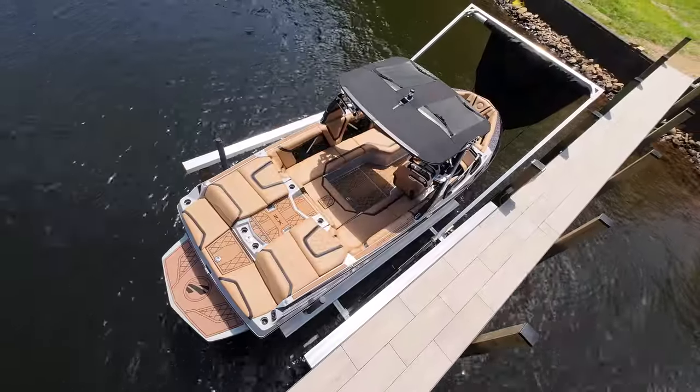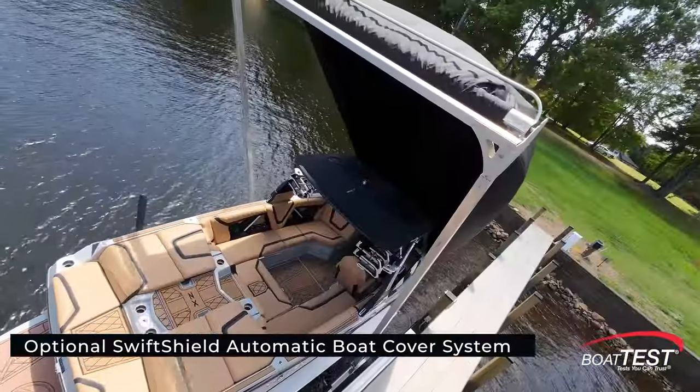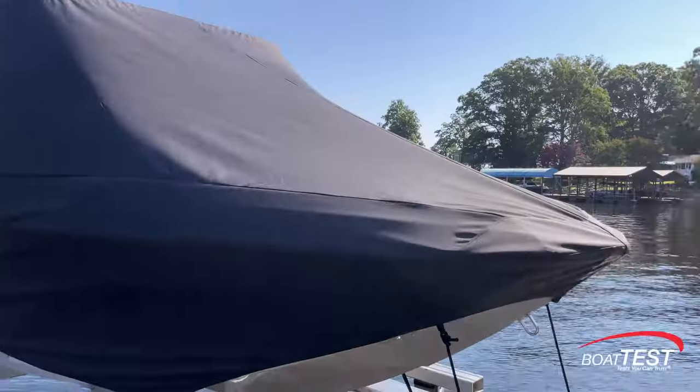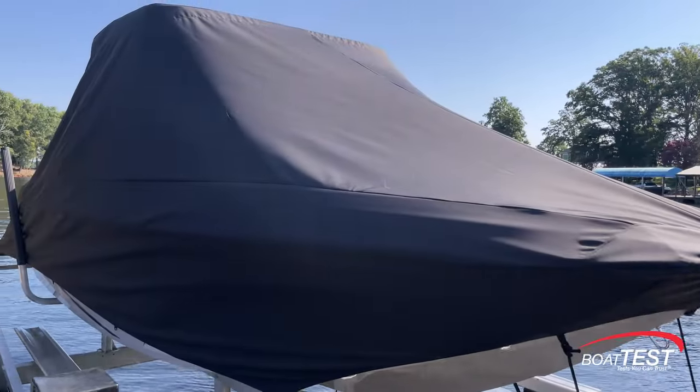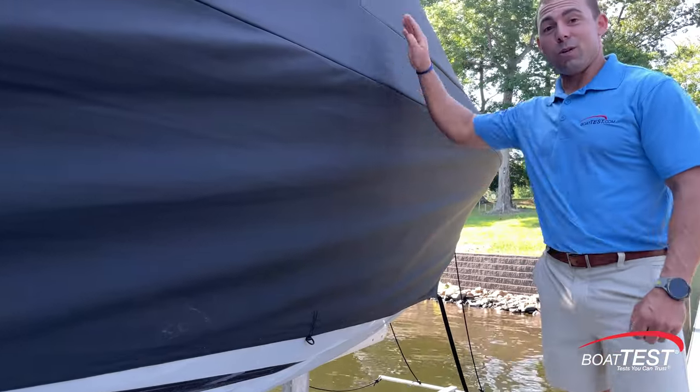And something else exciting is that with a simple tap of a button, my boat's covered. These covers have such a perfect fit because they're digitally scanned and CAD designed. This design covers the boat all the way down to the waterline to prevent the boat from aging, and it's also drum tight.